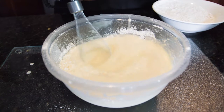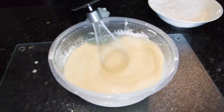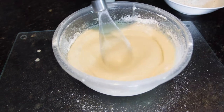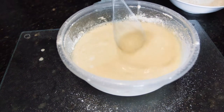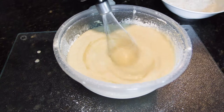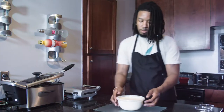Make sure all the ingredients are in there together. We're going to add our salt, we're going to add our sugar. Now we're going to add our oil and more flour. Let's add our oil in and mix it in at the same time. So now we're going to set this to the side.